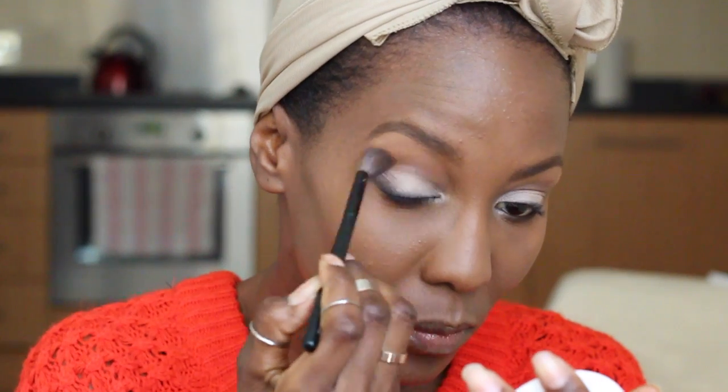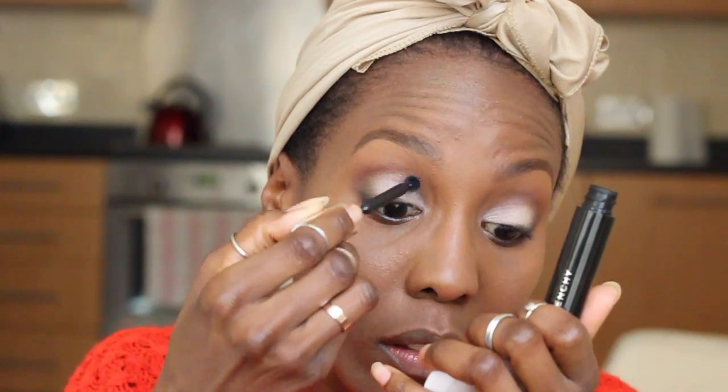I blend a little bit more and I add some brown in the crease. Then I move on to my mascara — I always use mascara before I apply my lashes, and I do that off camera. Then I'm going to set my whole entire face with my MAC Studio Fix powder; my shade is NW45.